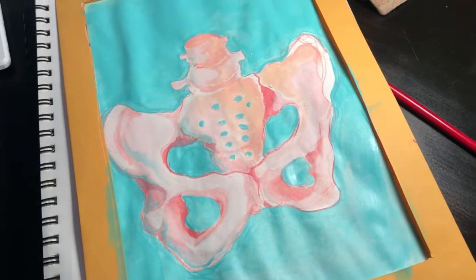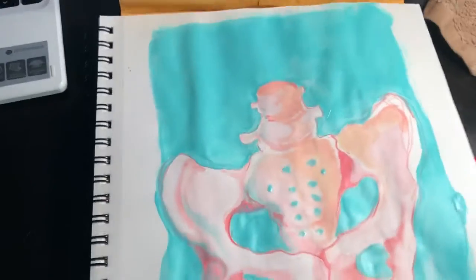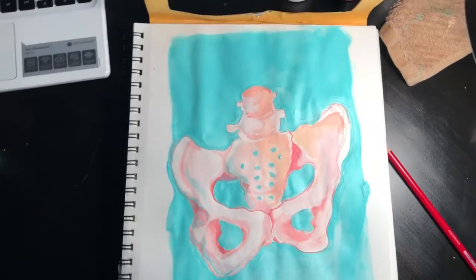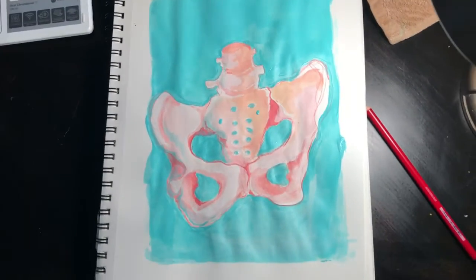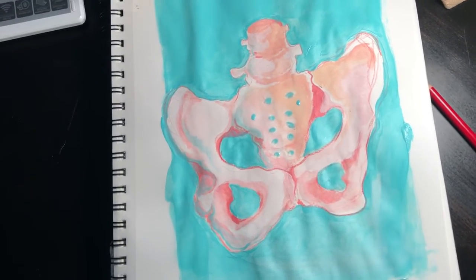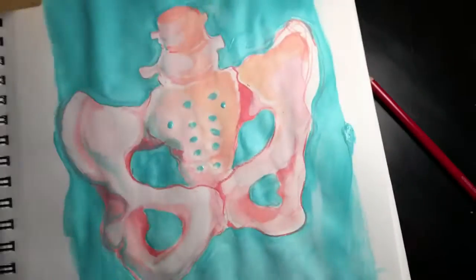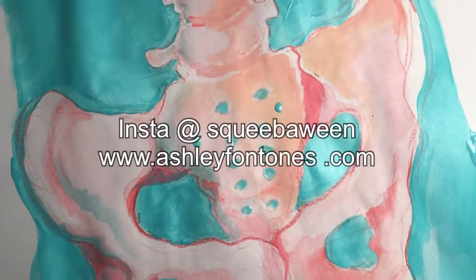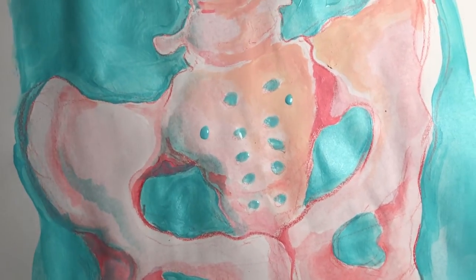I've got the background kind of filled in. I'm going to just lift this — got an interesting little thing going on here. I think I'm going to want to clean this up a little, but I'm liking the colors and I'm liking the way it looks, and it didn't take long at all. I'm going to just give it a little sign and then we'll be on our way. Thanks for watching and have a good one.